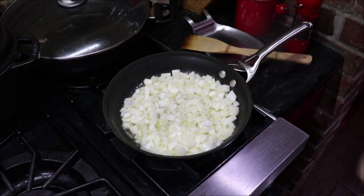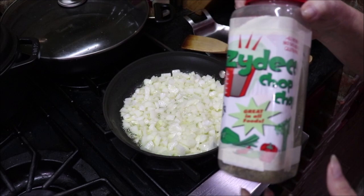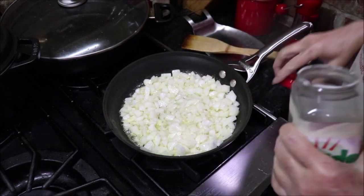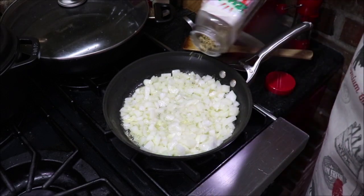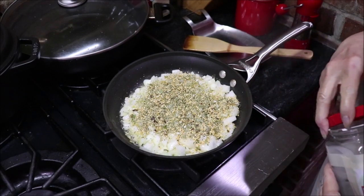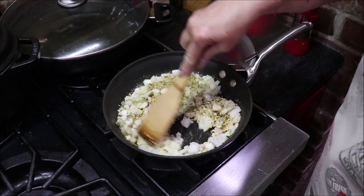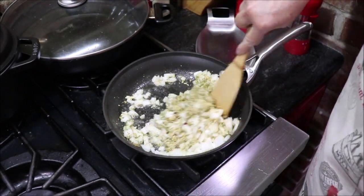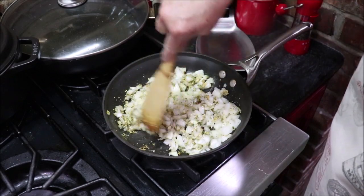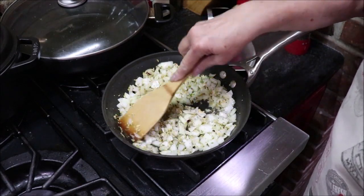I've got the onions going and I'm going to add a little bit of my Zydeco Chop Chop — I've showed y'all that before. It's from a company in Louisiana and it's dehydrated. It's onions, parsley, garlic, celery, bell peppers — everything you put in your Creole cooking. I'm going to put them in here with the onions where they'll reconstitute and refresh while the onions are cooking down.